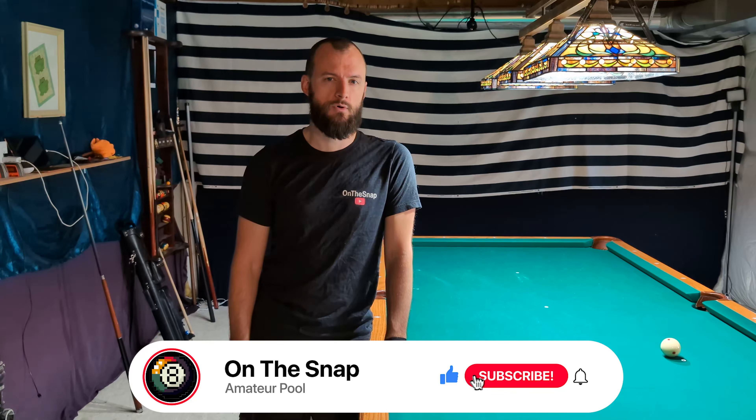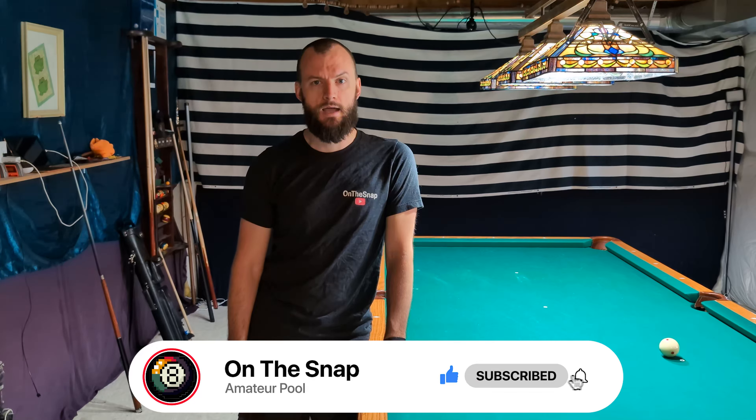I hope this was useful for you guys today. Remember to like, comment, and subscribe — do all the YouTube stuff, it helps out a lot. And I will see you again in the next video.